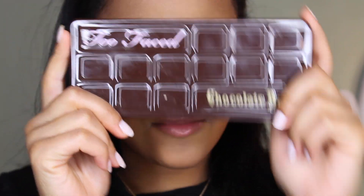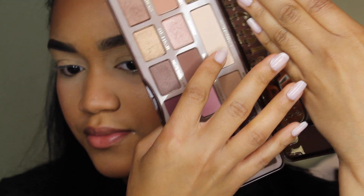I hope you guys enjoy, and I'll see you in my next one. So today I'm gonna be using shadows from the Too Faced Chocolate Bar palette, and the first one I'm taking is White Chocolate, placing that all over my eyelid.